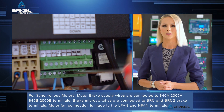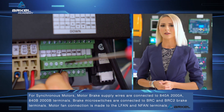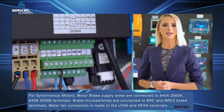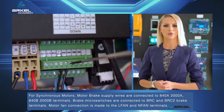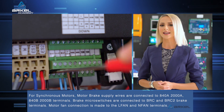For synchronous motors, motor brake supply wires are connected to 840A, 2000A, 840B, 2000B terminals. Brake microswitches are connected to BRC and BRC2 brake terminals. Motor fan connection is made to the L fan and N fan terminals.